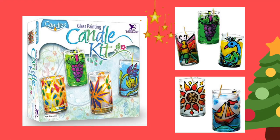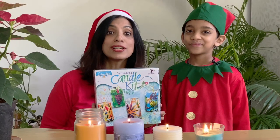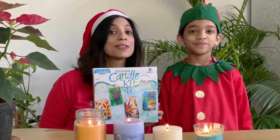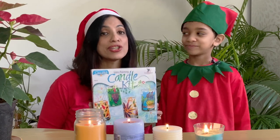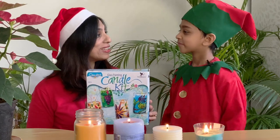That's a brilliant idea! In fact, I have a kit by Pegasus Toycraft which will help kids do just that — make their own Christmas candles. This is the glass painting candle kit by Pegasus Toycraft, which contains glass tumblers, glass paints, and wax flakes, enabling you to make your own Christmas candles. Shall we open the kit and try this out?